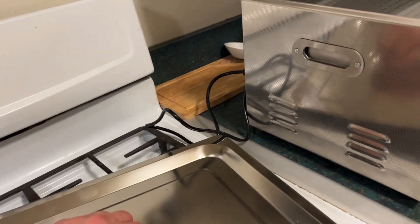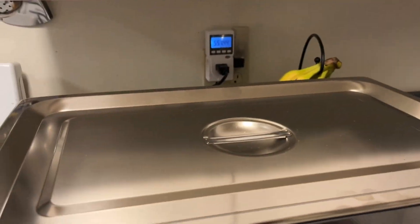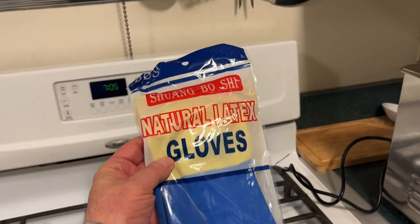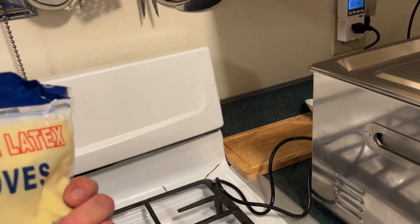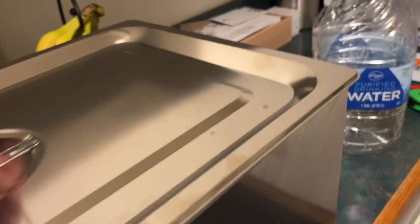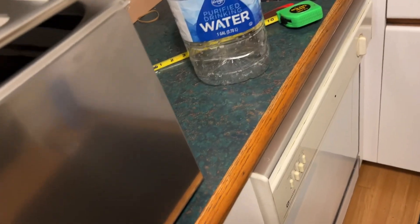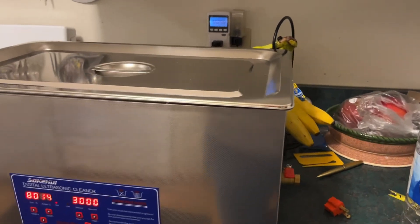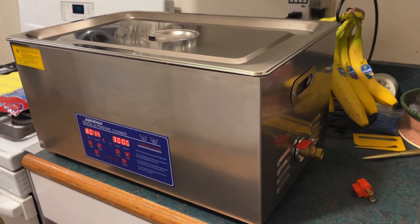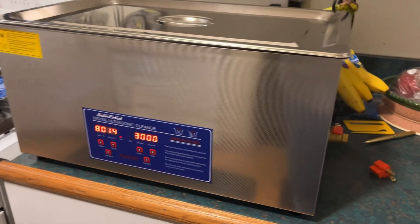Before I turn this off, I want to show you some of the accessories that came with it. It came with a lid of course — I should put that on to hold the heat in. It also came with some natural latex gloves, a microfiber towel, and a little mesh T-ball basket you could put small parts in, like carburetor jets or something.